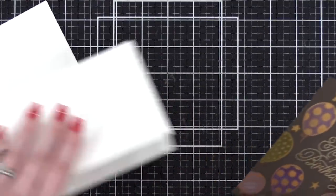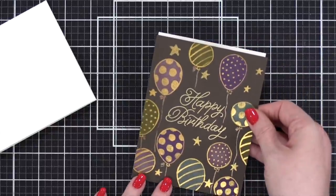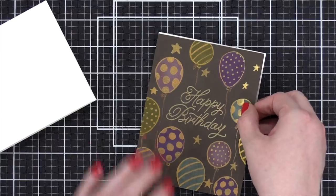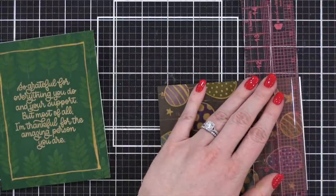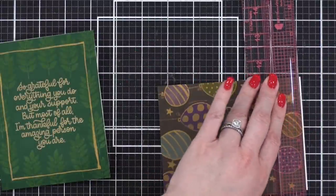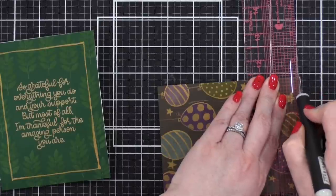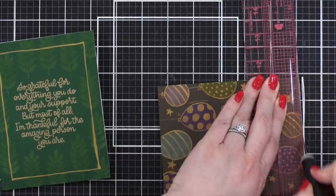I decided to put these onto some card fronts — these are side-folding A2 cards, and they were almost perfectly sized, just a little bit short from human error when cutting the cardstock. After I had them adhered, I used a ruler — this is one of the Cut-A-Line rulers from My Sweet Petunia — and a Tim Holtz craft knife, just to lop off the ends that weren't quite the right size.